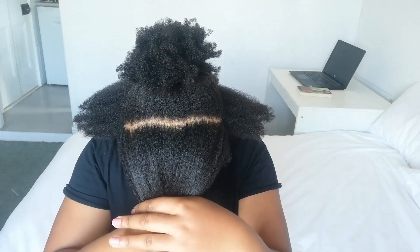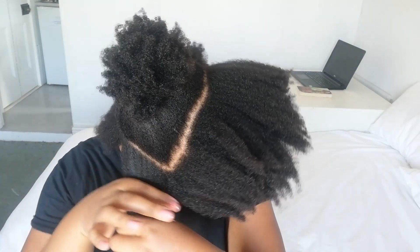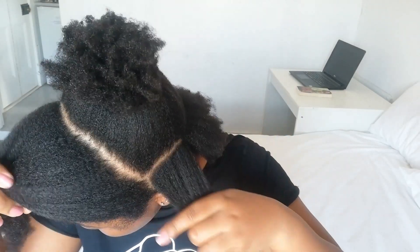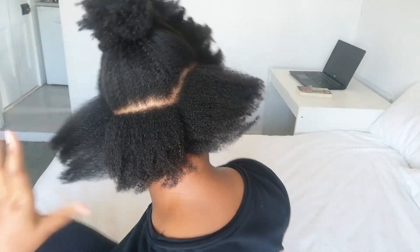I started off by sectioning off my hair. I went ahead and divided my hair into sections around the perimeter of my hair, and this is where I'm going to do my individual braids — I have a section of the front, on the sides, as well as the back.